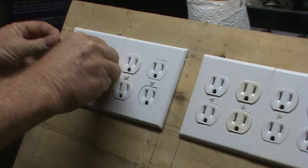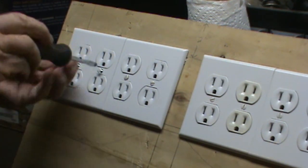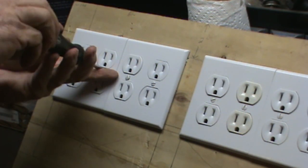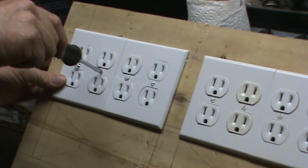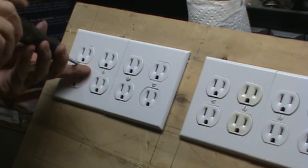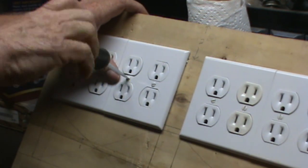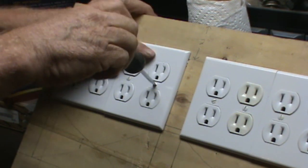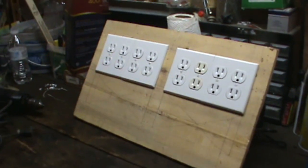Put in the last two screws. Now these are plastic, so you don't want to pull them tight — just bring them down to where they stop and just a little snug. They'll crack easily if you tighten them too much. And we have our cover plates on. Now we can put it in the box.